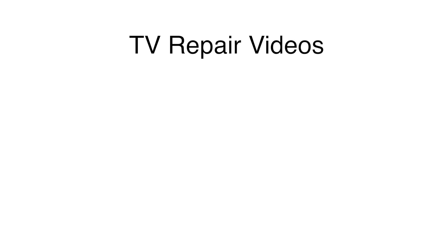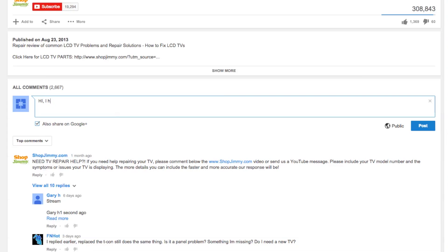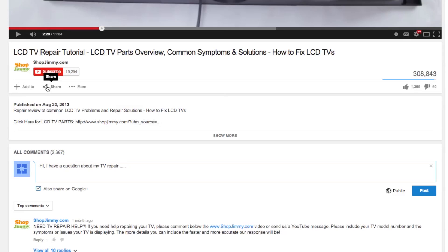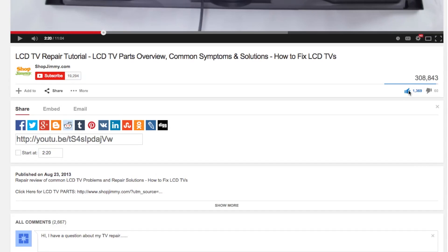Here are some other videos that can help with Samsung LCD TV repair troubleshooting — click on any of the links to view the video. If you have any further questions regarding your repair, simply post a question in the comments section below. We strive to learn and share new TV repair tips every day. Subscribe to our YouTube channel, share our videos with your friends to help spread the savings, and don't forget to hit that like button.